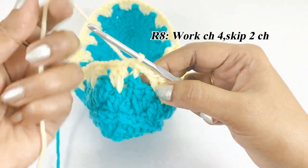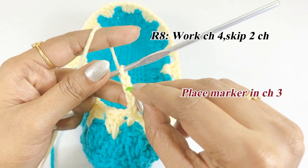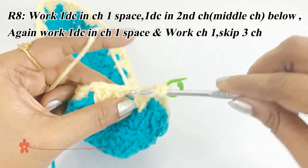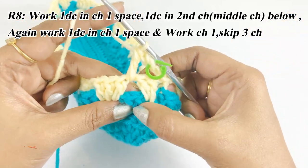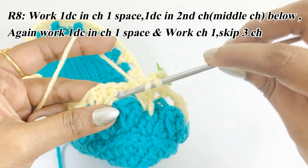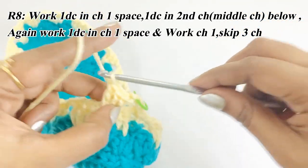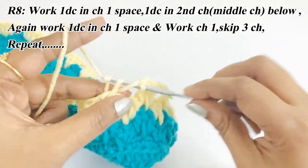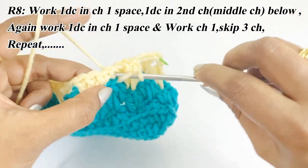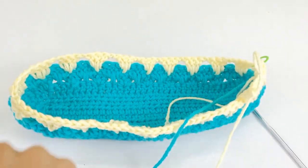For round eight, work chain four, place a marker in top of chain three, and skip the next two chains. In the chain one space work one double crochet, in the middle chain of the previous round work one double crochet, and in the chain one space work one double crochet. Work chain one and repeat this pattern throughout round eight.